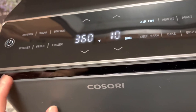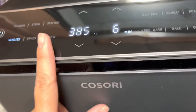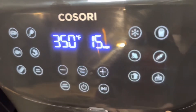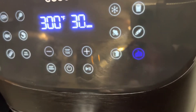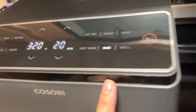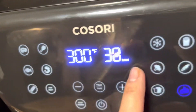It comes with 12 functions — chicken, steak, seafood, veggies, roast, broil, and more. One difference I noticed: the older Cosori 5.8 used the word 'cake' for what is actually the bake function, which was confusing. On this new one it clearly shows the word 'bake,' so that's less confusing. The bake here defaults to 320°F for 20 minutes, whereas the old one was 300°F for 30 minutes — probably because of the dual burner.